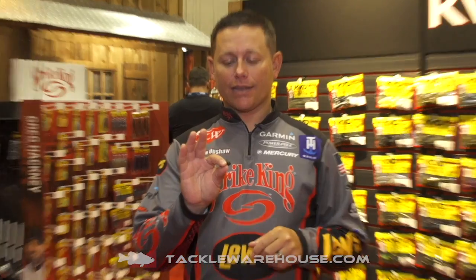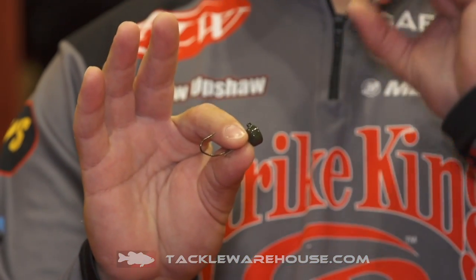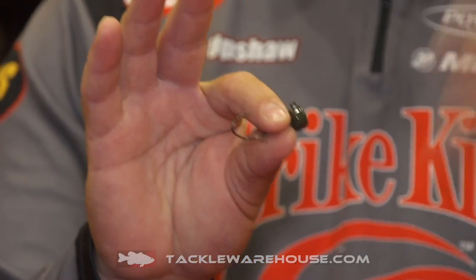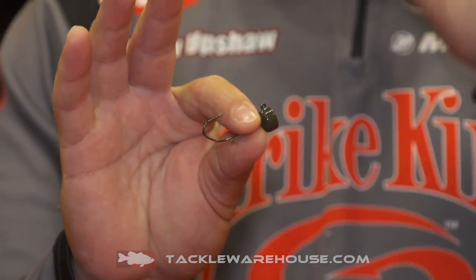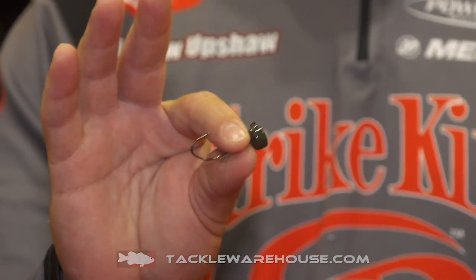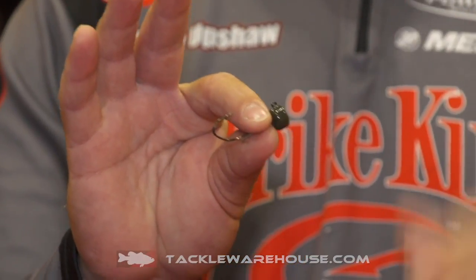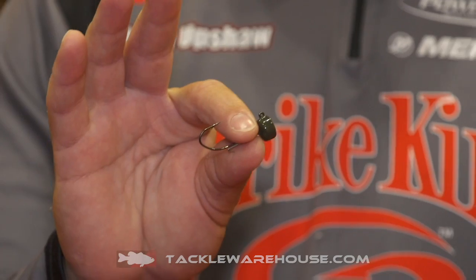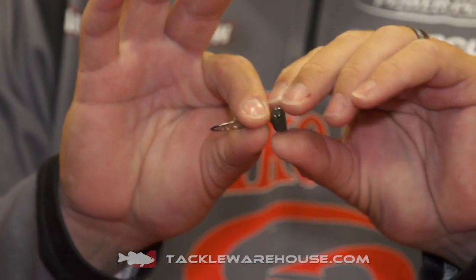Hey guys, it's Striking Pro Andrew Upshaw. I'm at ICAST 2019 and I want to talk to you about the new Tour Grade Ned Rig jig head. This is an absolute game changer. If you have been around the fishing industry at all in the last five years, you've heard about the Ned Rig and how effective it is. I got my first win this year throwing a Ned Rig.